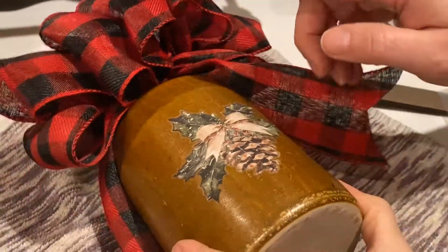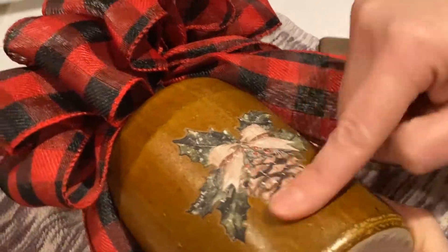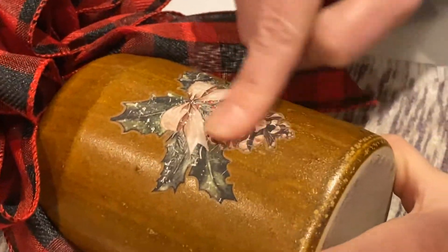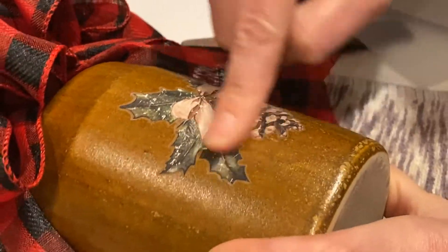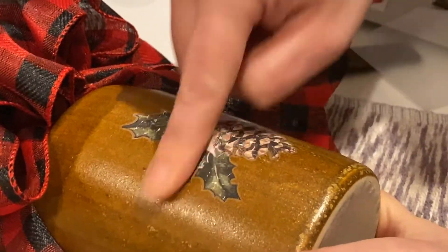Now it's not done yet — it looks good, right? But you want to take your finger, and this is called burnishing it, and you're just going to push down and rub. This is removing any air bubbles and also making sure that your transfer is completely pushed down onto the surface.